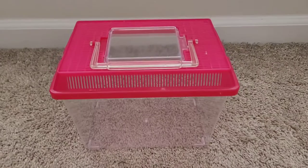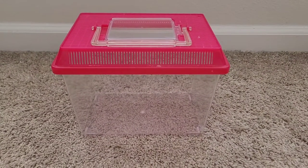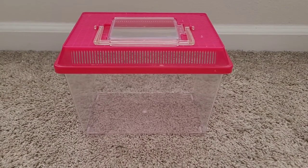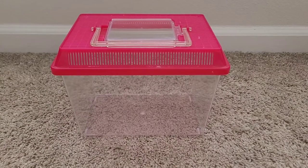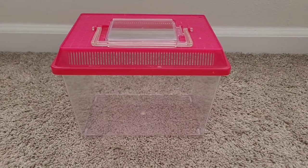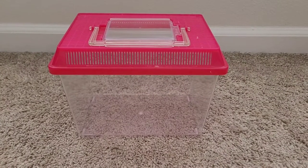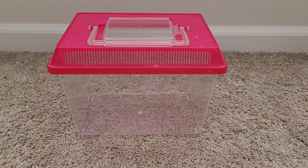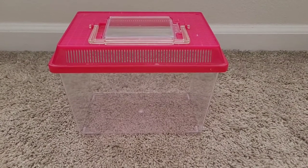As you guys can see, here is my isolation tank that I will be using today. I know this is a plastic critter keeper and this is not the correct item to be using for an isolation tank. Unfortunately, this is the only item I have in my house while making this video, but I will be posting pictures on the screen throughout the video showing you guys the right items to use.